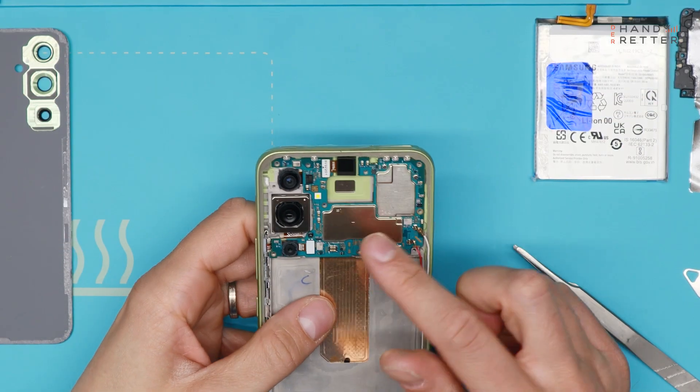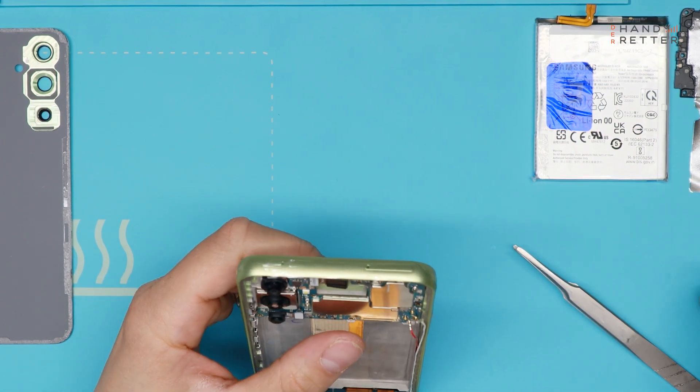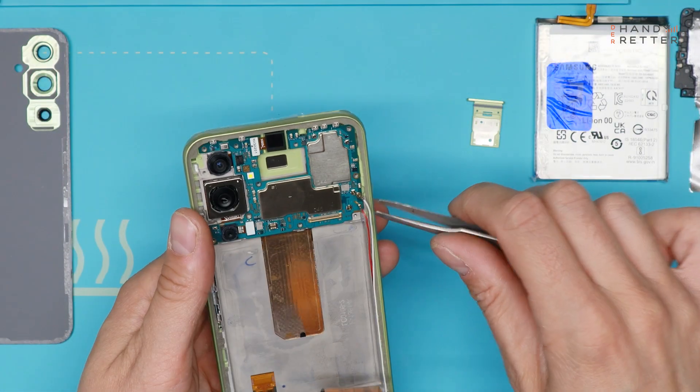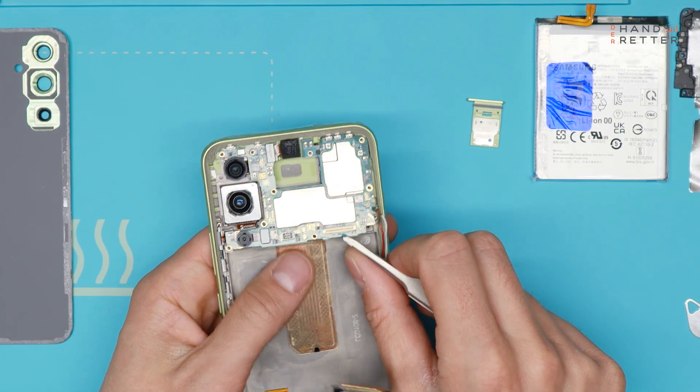Next step we remove the motherboard. Be careful — you have the SIM tray, you need to take it out before. And there's a screw right here. Just disconnect the two cables and then just lift up the board.